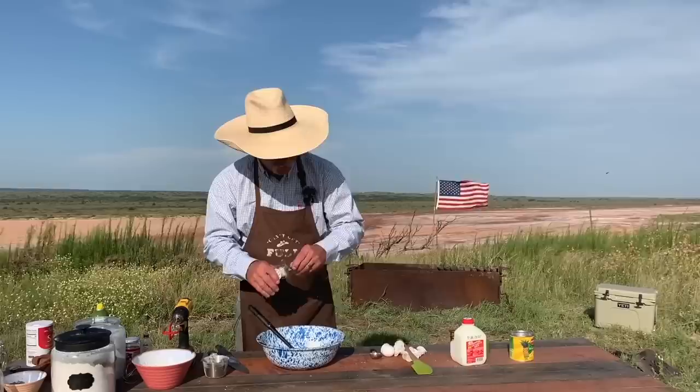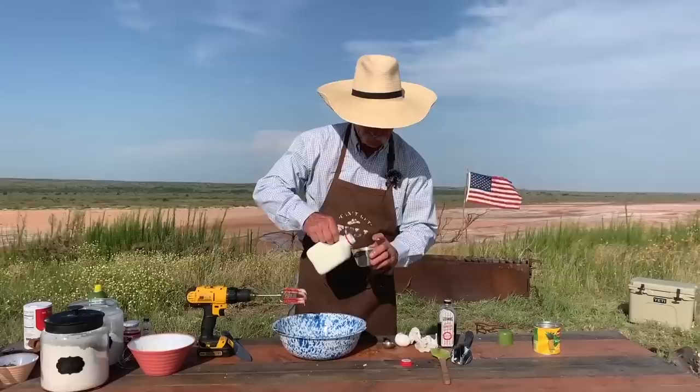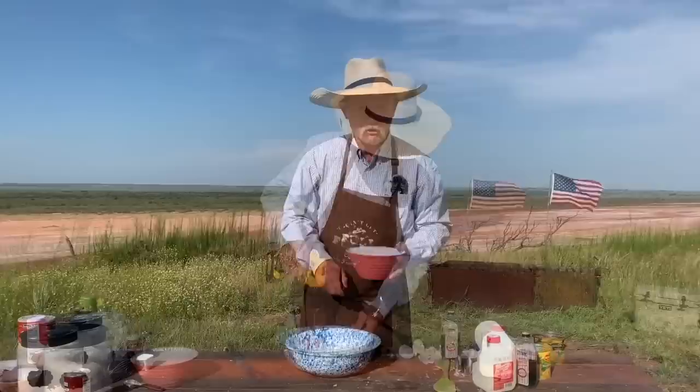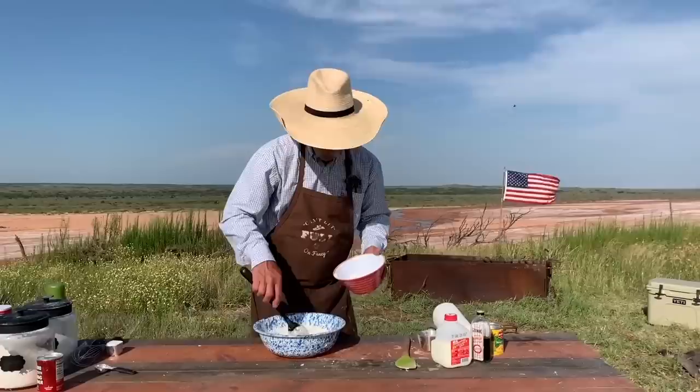Guess what happens now, folks? It is time to run the power tool. You wanna make sure that you got that good and smooth, ain't no lumps in there nowhere. Then two thirds of a cup of cow juice. Let's get her to the two-third mark — which is about there. We're gonna mix this just a second before we go to adding flour to it. I don't know if you know it or not, but I think the beagle is cleaning off the mixer bowl over here — maybe not.